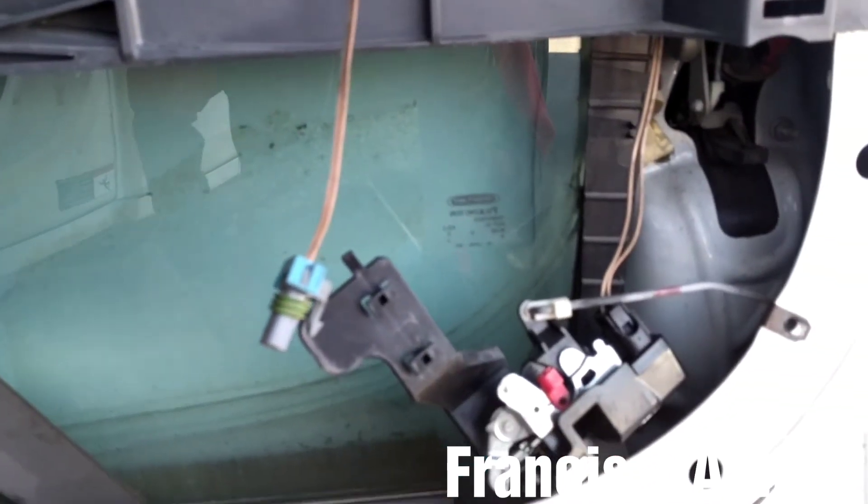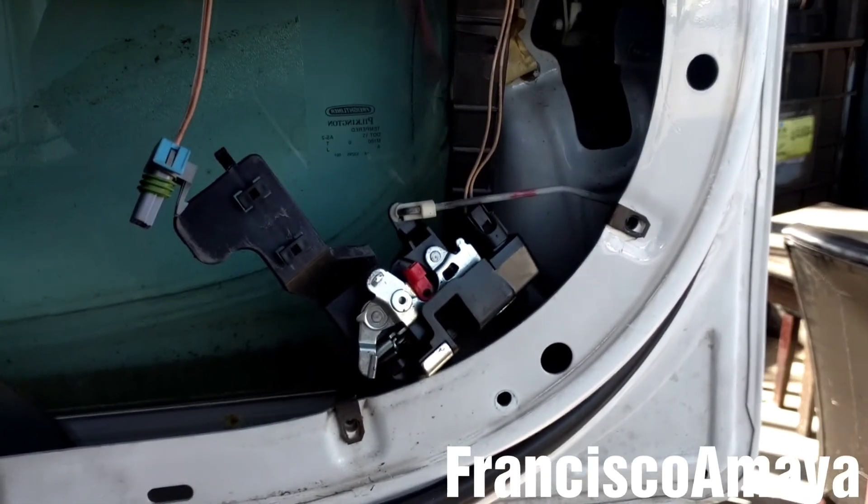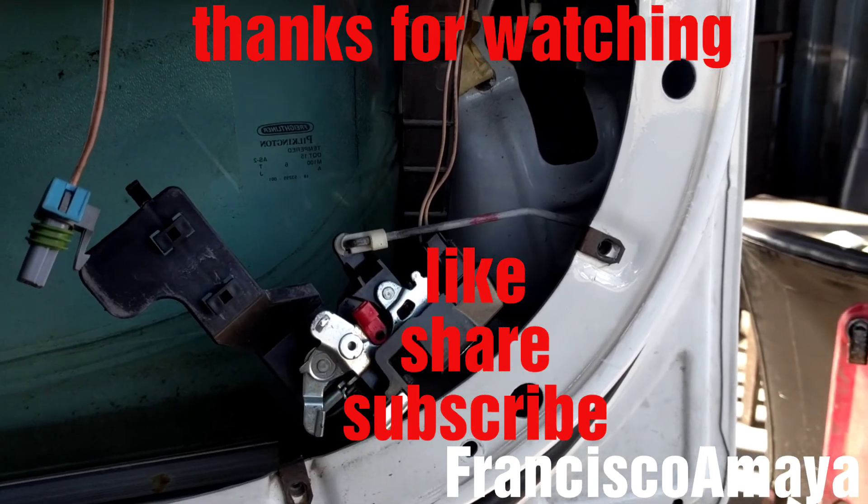If you have any questions about this video, just comment below and I will try to answer them as soon as I can. Please like the video, share, subscribe, and thank you for watching.